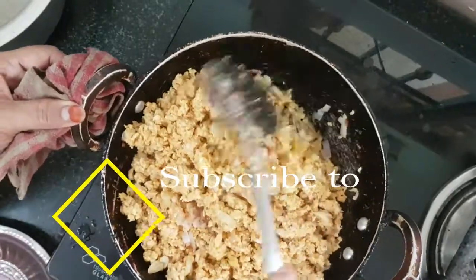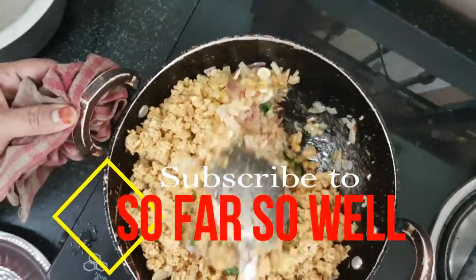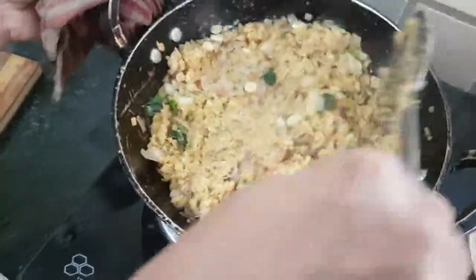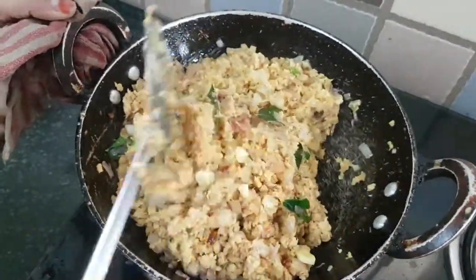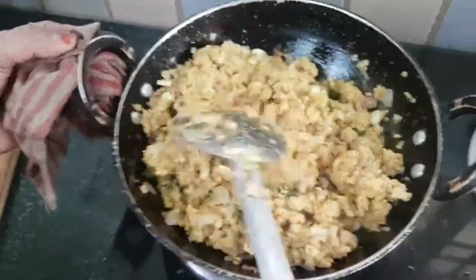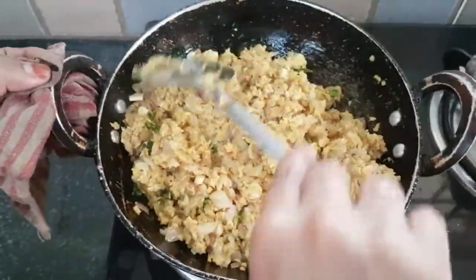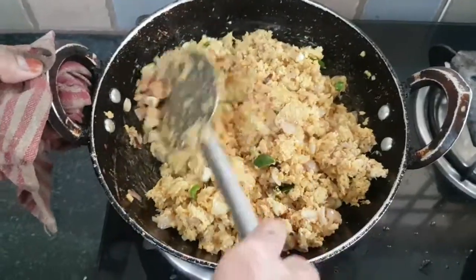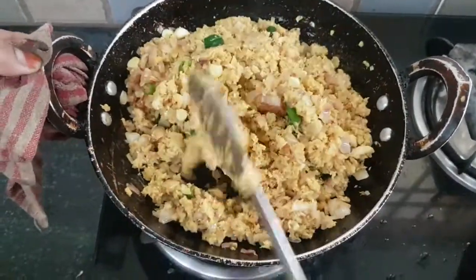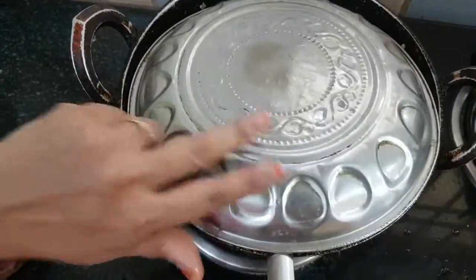We will mix all the quantity — the vangayam and the color. Now you can see the color and spread it out. If you want to make a simple dish, you can put it in 2 minutes. You can put it in 5 to 10 minutes.